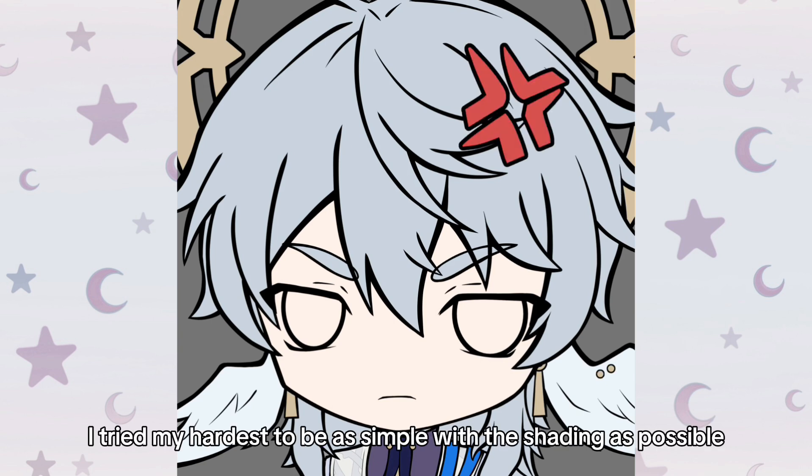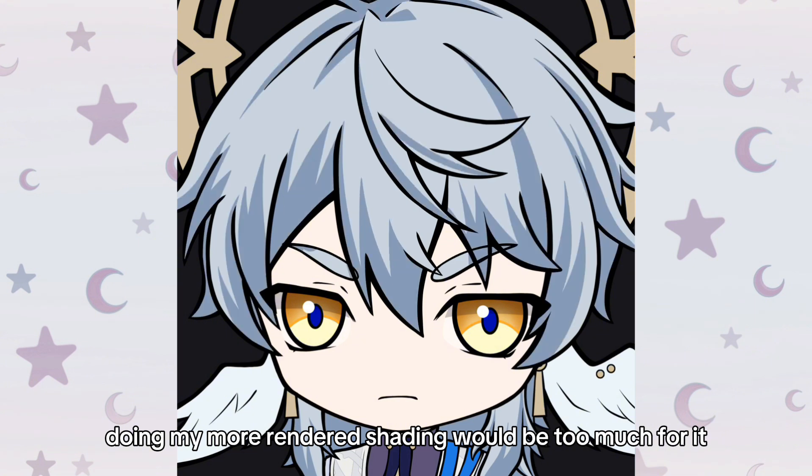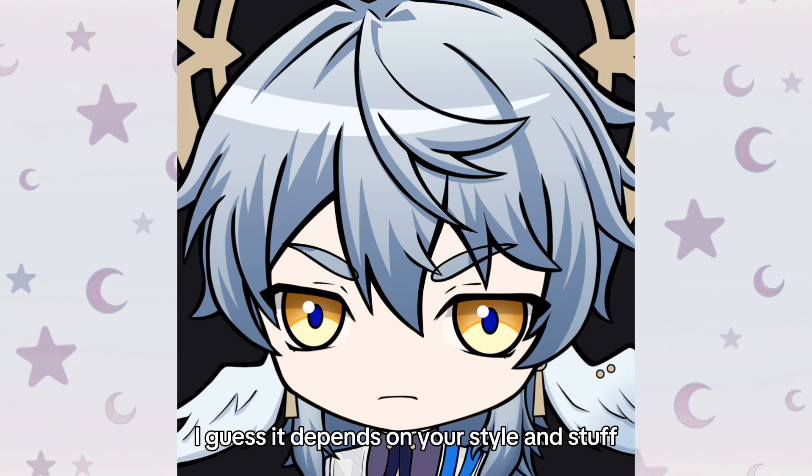When coloring, I tried my hardest to be as simple with the shading as possible. Doing more detailed shading would be too much for it. Simple is best for emotes, I think — though I guess it depends on your style and stuff.